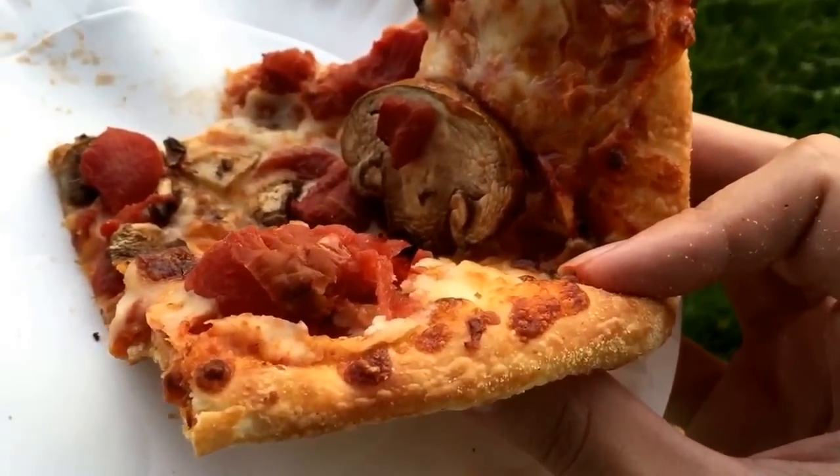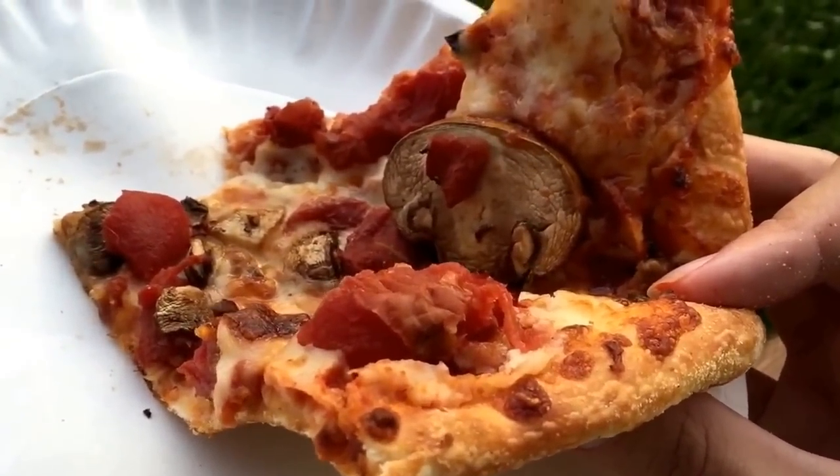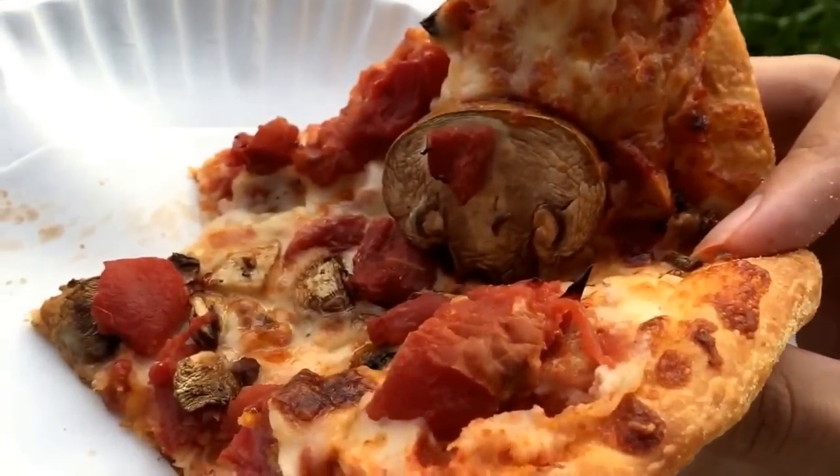That is really good. It's not too salty. Tomatoes are excellent and rife and zesty. Mushrooms are good.